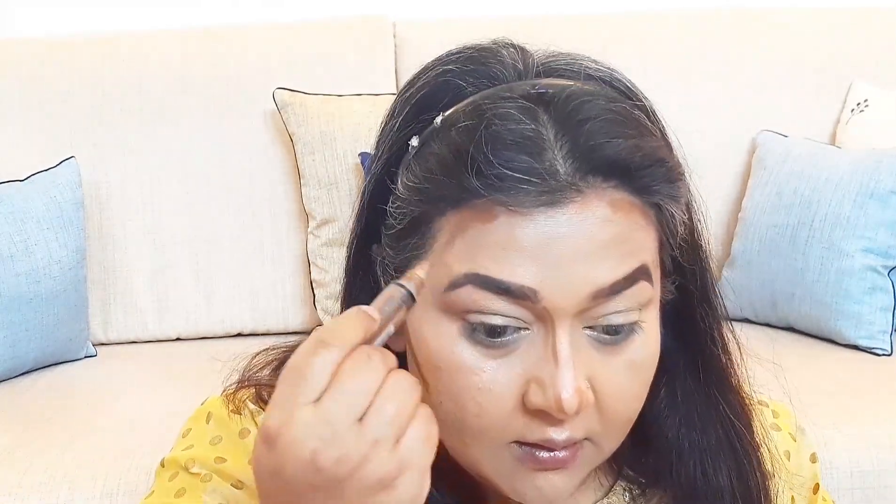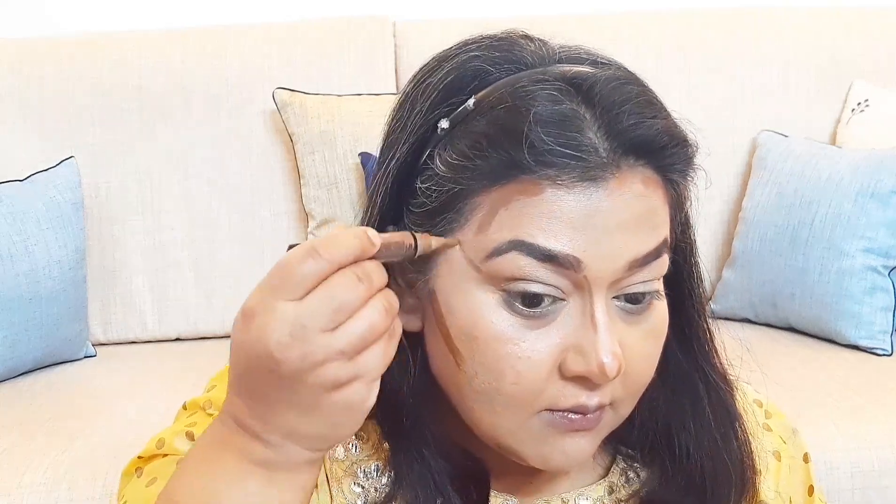For contouring I am using Illegal concealer in tan. I use it to slim down my face by contouring the chin, cheekbone, nose, outer end of eyes, forehead, and jawline. This also brings dimension to the face instead of keeping it flat.